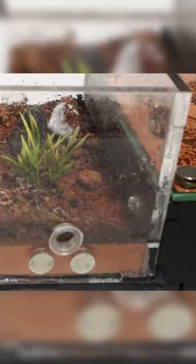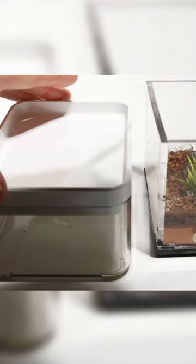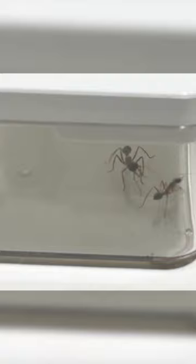I opened the lid and it wasn't long before Bessie came running out to see what was going on. I grabbed her and put her in the container. It didn't take long before Pop also came running out, and I picked her up and put her in the same container.